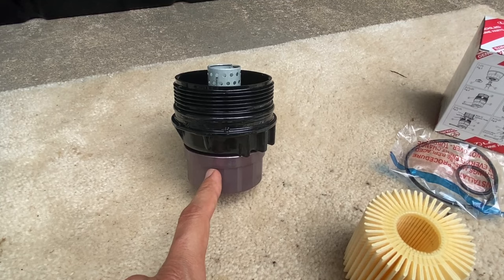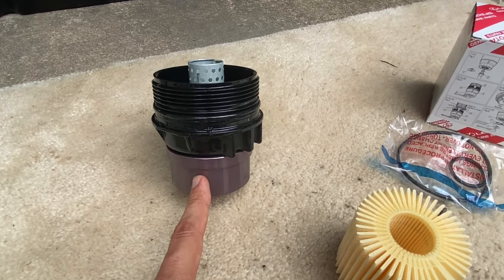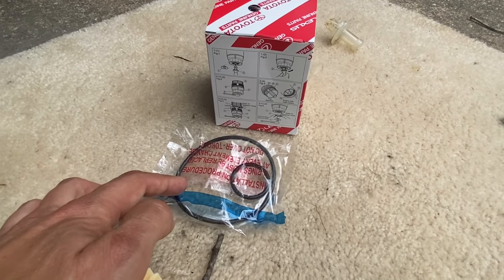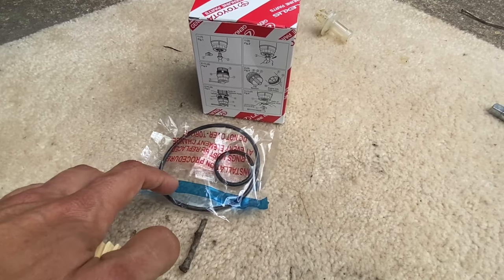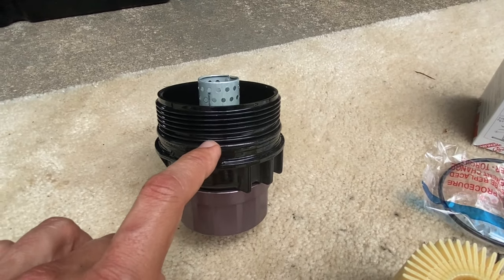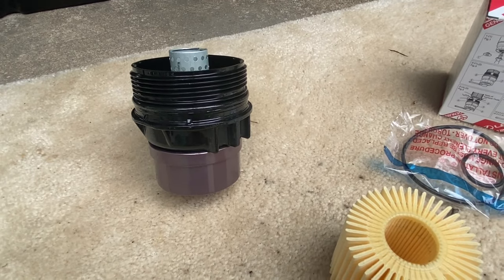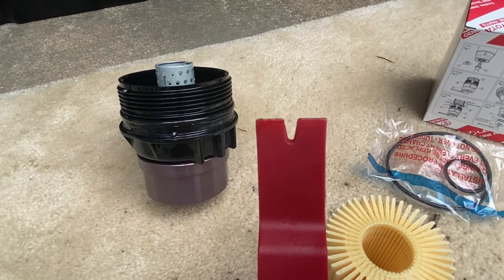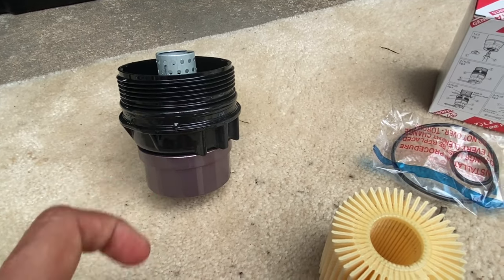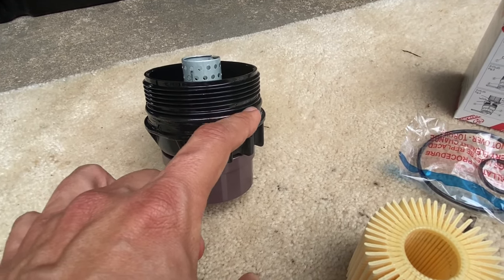The oil filter housing tool is being a little stubborn so I'll leave it in place since I need to reattach it anyway. Inside the Toyota oil filter box there will be a package of two O-rings — a small one and a large one. Take the large one and replace the O-ring on the bottom of the housing. Use a plastic pry tool, not metal — you don't want to damage threads or the casing. Once the new O-ring is in position, put some oil on it.